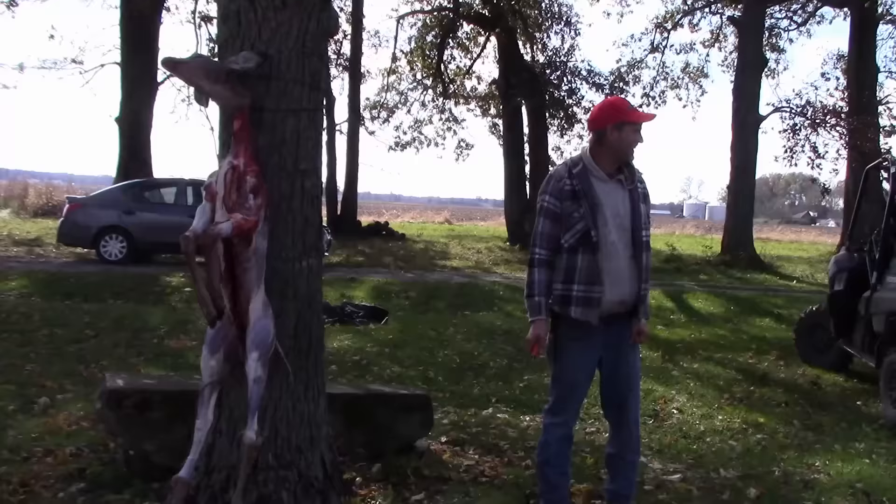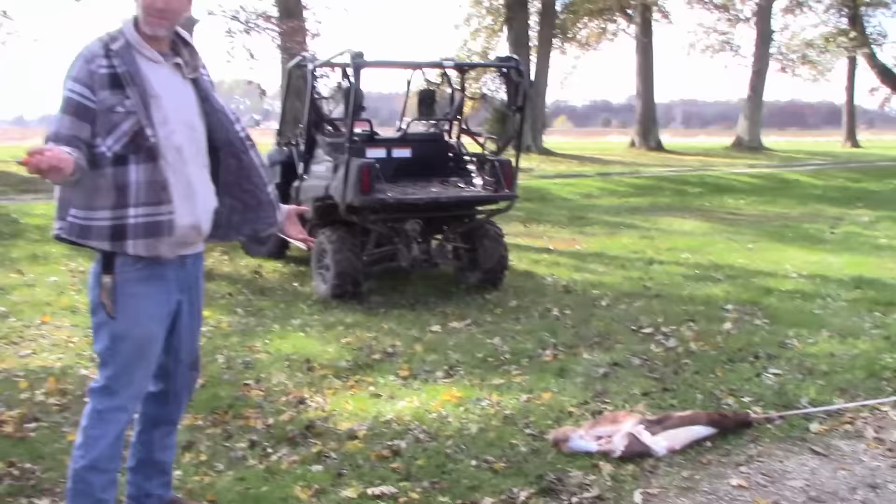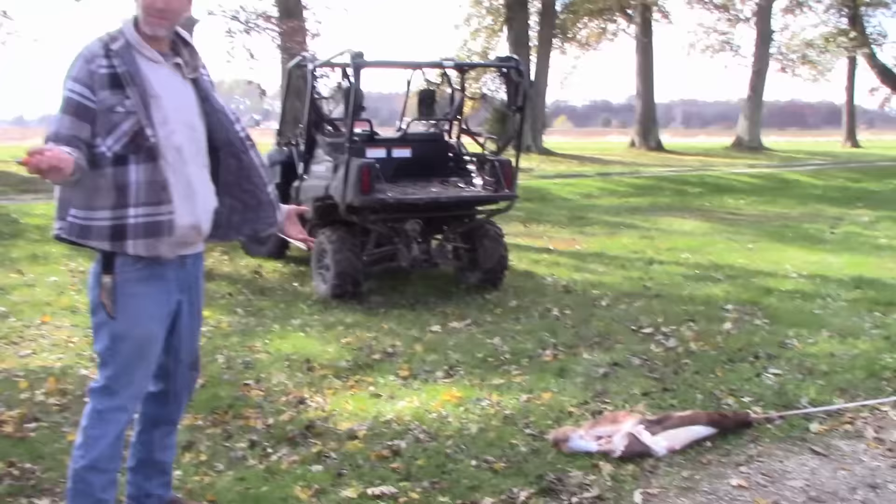Yes! Yeah! Success! That was our first time trying it and it worked like a charm. Quick and easy — hairless deer. Here's our perfect deer. I'm so happy, he's happy.